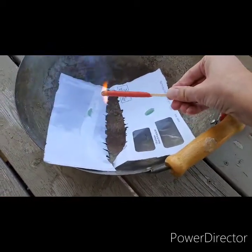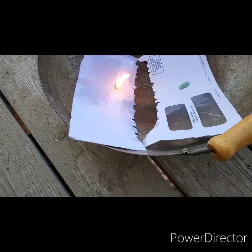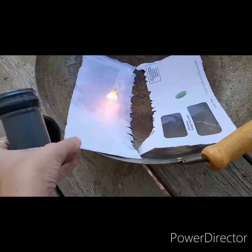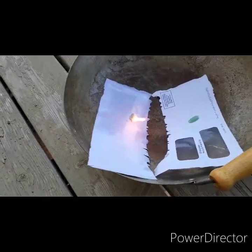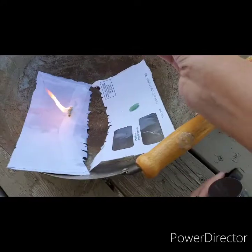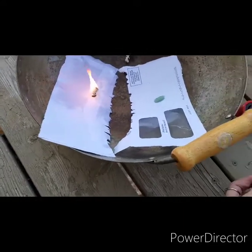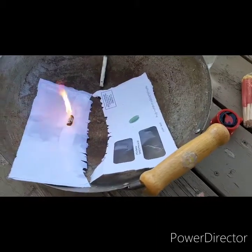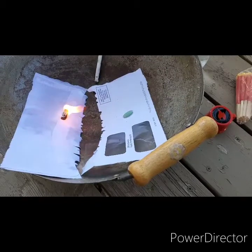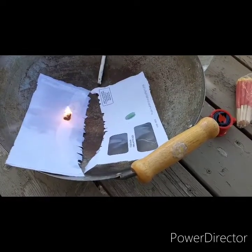Look at that — that's the Hot Snot right there. It just lit right on fire. I'm not really seeing the paper light on fire at first, but there it is — it just looks like it takes a second. It claims it's gonna light damp wood. Okay, that's pretty cool.